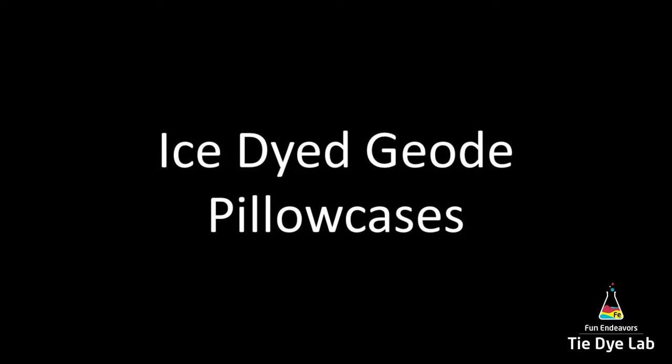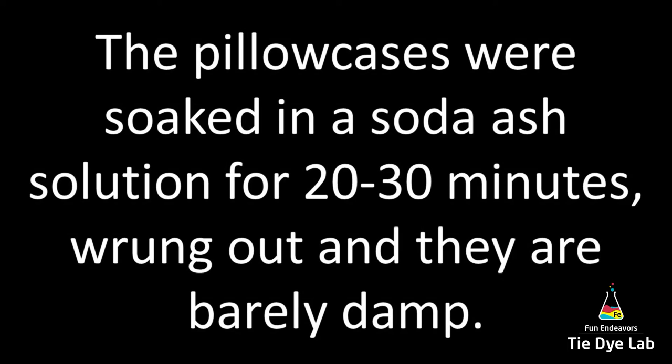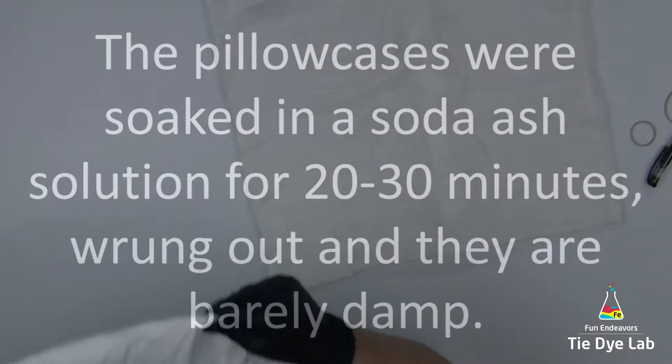I washed and dried the pillowcases, soaked them in a soda ash solution for 20 to 30 minutes, then I wrung them out in my panda spin dryer so they're just barely damp.